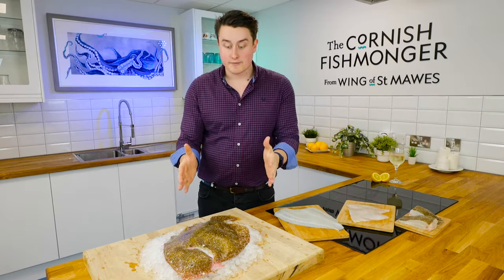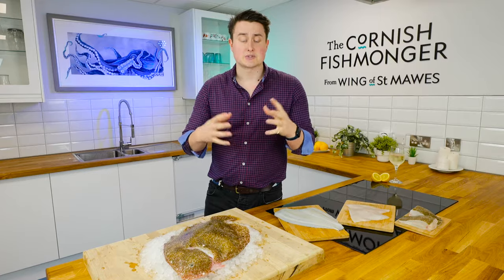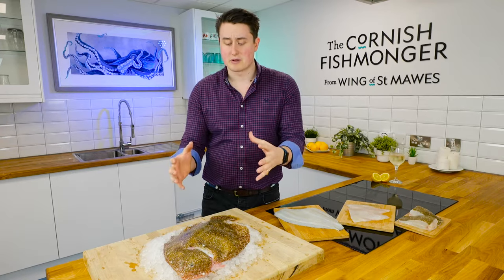So I've got a whole fish here. This is perfect for a party — a centrepiece presentation. You've got friends coming round, guests or family members. Oven roast it in the middle of the table, everyone can dig in. Absolutely delicious. A real bit of fun, a bit of theatre.